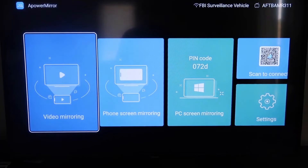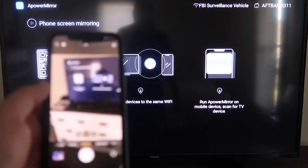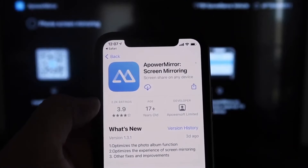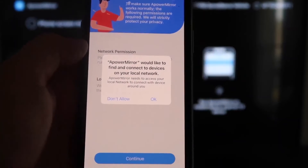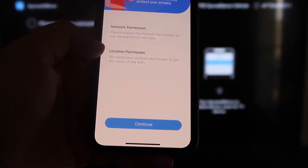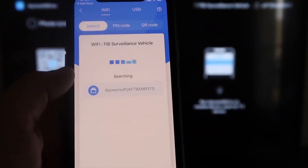Once you're on the aPowerMirror screen, go to the second tab that says 'Phone Screen Mirroring' and click on it — it'll show a QR code. Open your iPhone camera app, scan the QR code, and tap the link at the top to download the aPowerMirror app on your iPhone. Click Open once it's downloaded. When asked if aPowerMirror can find and connect devices on your local network, click OK — both devices need to be on the same Wi-Fi. Allow location and network permissions as prompted.